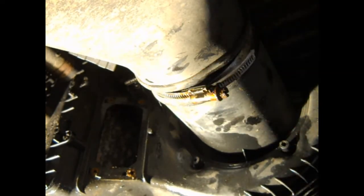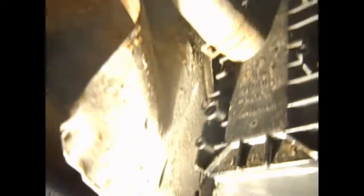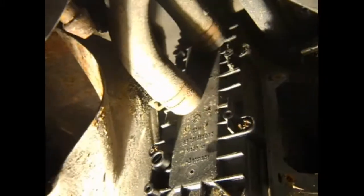Just over here you've got the two pipes on the matrix which are flexible, but it's practically impossible to get anything onto the actual hose clamps. So you really want to drop this down so you can actually get a pair of pliers on them, which is what I'm going to do next.